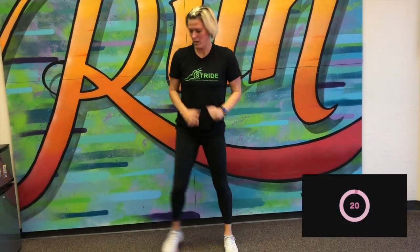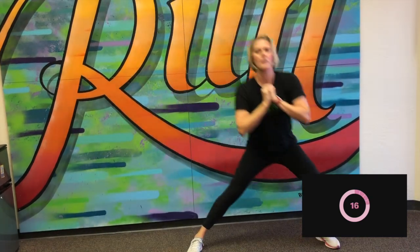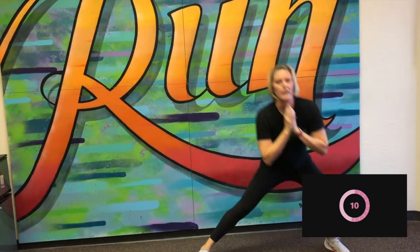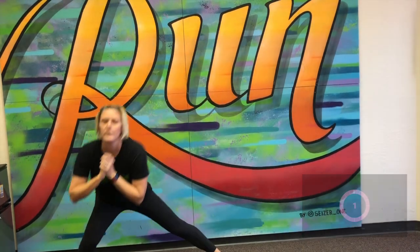Next is side lunges. So I'm going to alternate between left and right. Here we go. Keeping that nice, tall, and strong back. Great job. We've got ten more seconds. And great job.